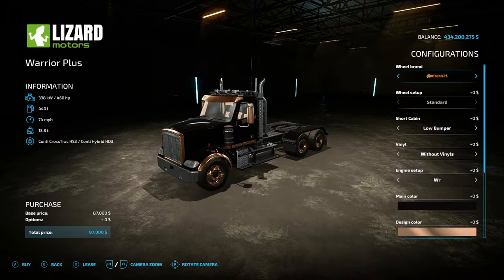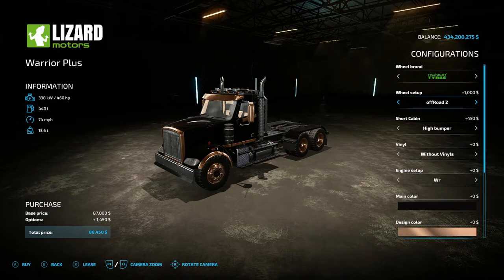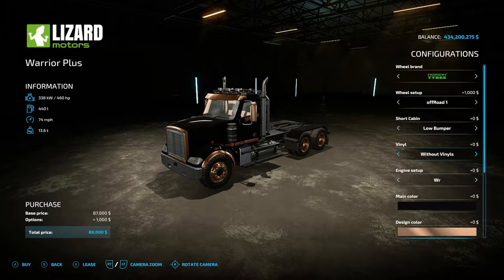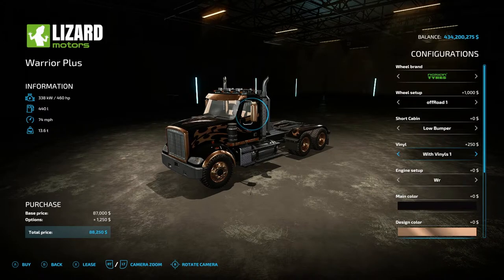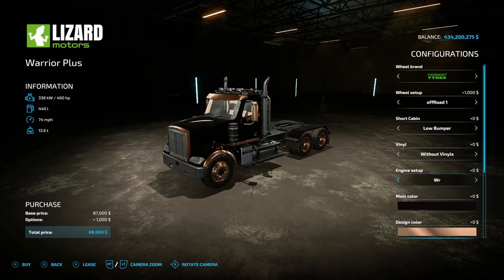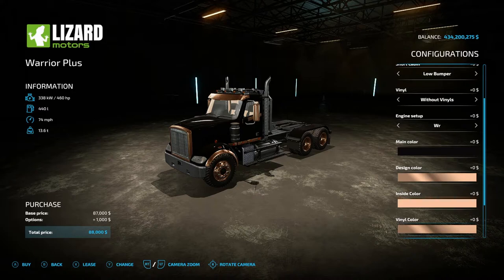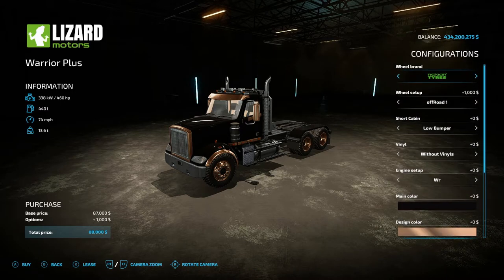In the options for the Lizard Road Warrior Plus: wheel brands are Continental and Nokian. Continental has standard, and Nokian has off-road and off-road two. For cabin you have short cabin with low bumper, high bumper, low bumper plus mirror, or high bumper plus mirror. Vinyl styles include without vinyls, with vinyls, and vinyl one. Engine options are WR, WR Plus — which changes horsepower — and WR Plus Plus. Color options include main color, inside color, design color, vinyl color, and rim color.